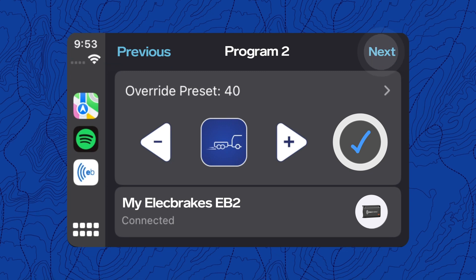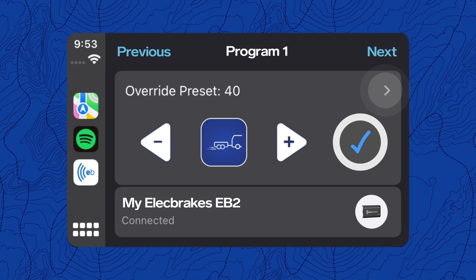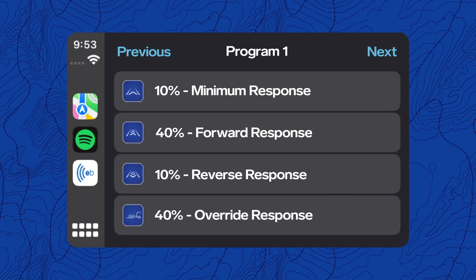Tap the previous or next buttons to cycle through your five different programs. If you tap the small arrow on the right-hand side, you will get an overview of all the brake settings for your current program.